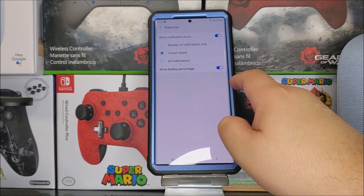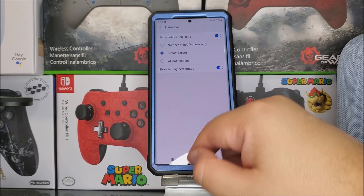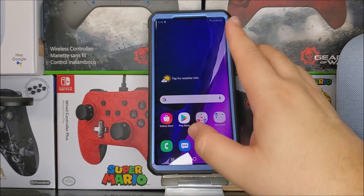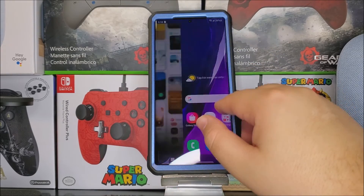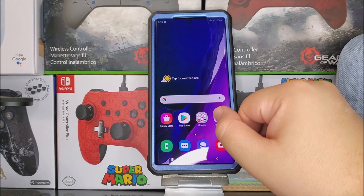Right now the battery is at 26%, so now wherever we go we're going to see the battery percentage. That was very quick and easy to set up, so that's going to be all for this video.